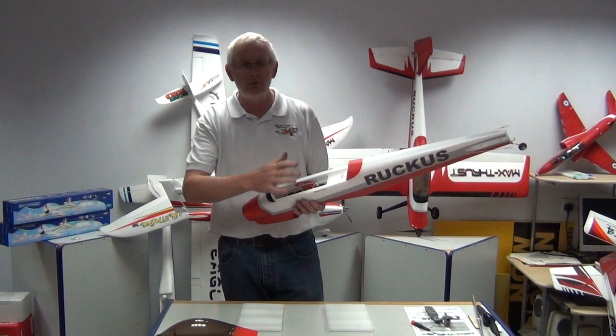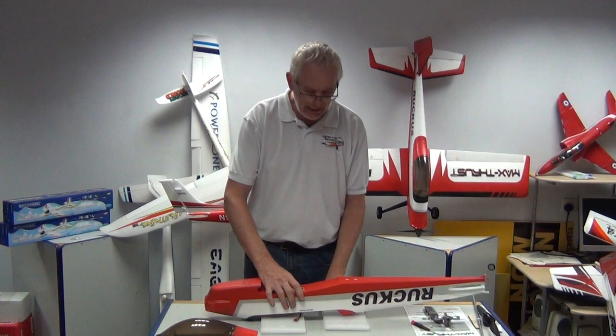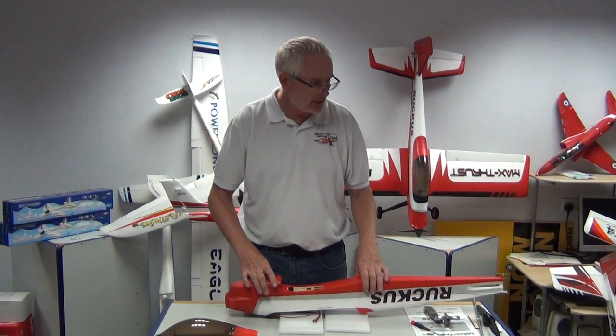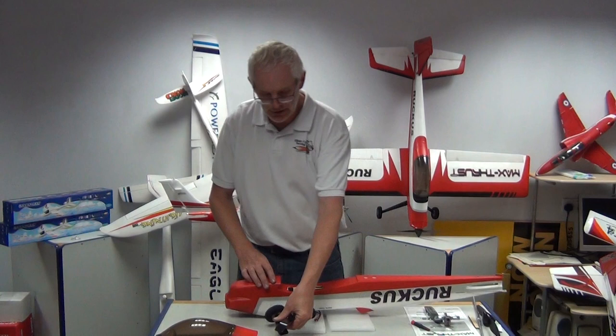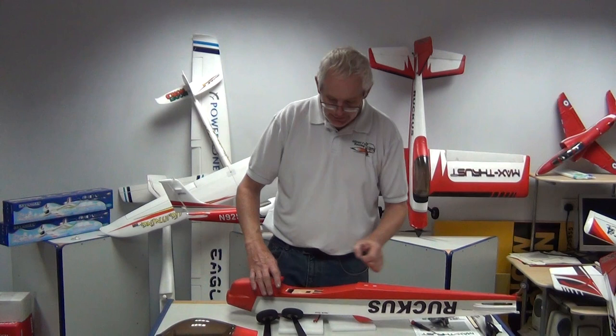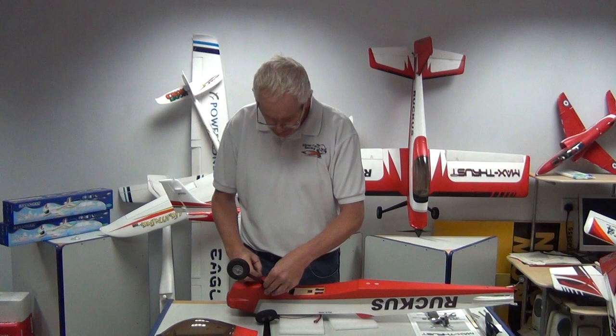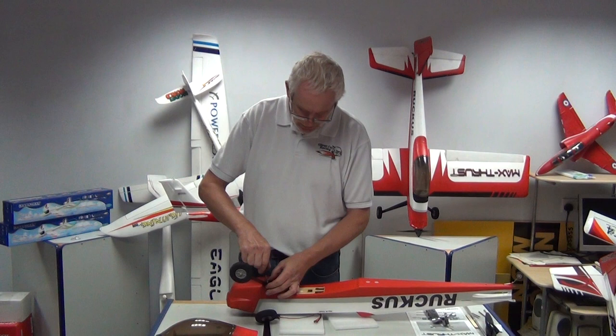We start with the fuselage and I take the canopy off because I've got quite a round surface to work on. It's much better if I can just pop it on to those foam beds and protect the model a little while I'm putting it together. Now the first thing to go onto the model is the undercarriage. You've got two legs held on with four self-tapping screws, and these just self-tap straight into the model.